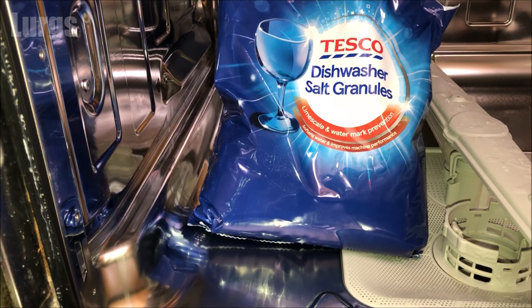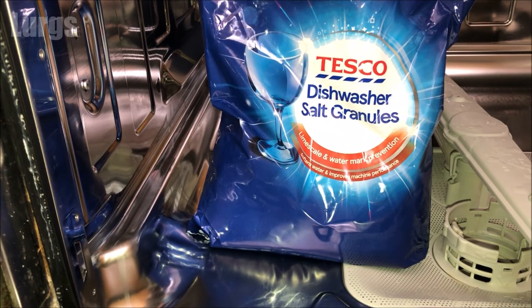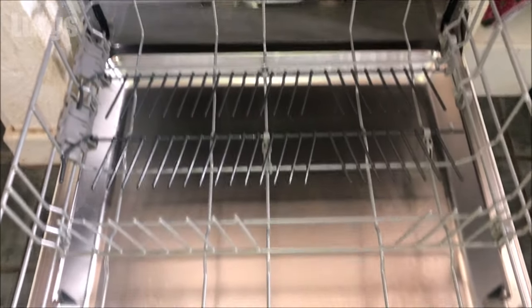It's essential to keep your salt topped up in your dishwasher because it prevents limescale build-up and it also acts as a water softener - especially useful if you live in a hard water area such as us.